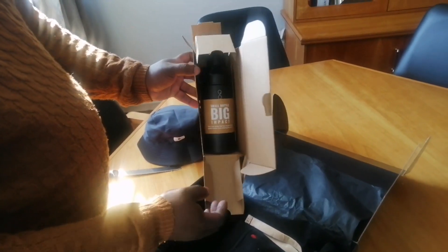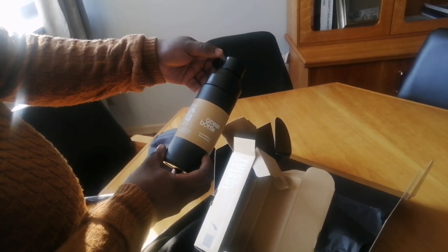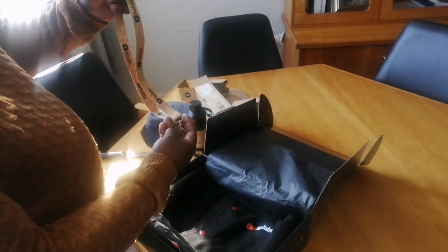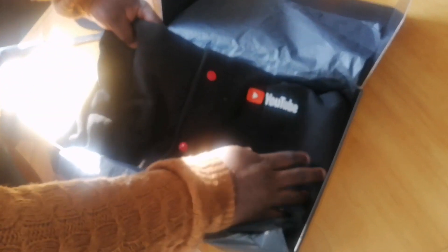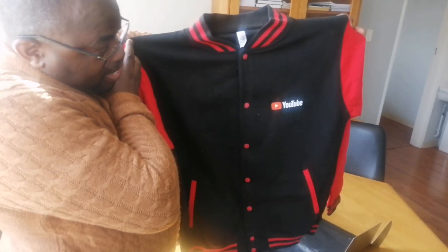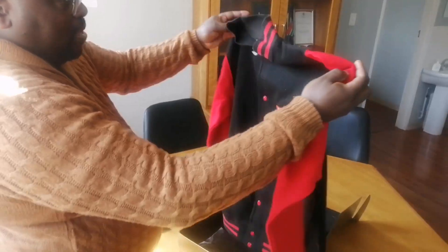This is how it looks on the inside with all these complicated mazes, and voila — small bottle, big impact. This is the bottle that has stopped a thousand plastic bottles from entering the ocean. I'm very big on the green planet and I appreciate this from YouTube. I see what this is — when I go to events I'm just going to have my tag hooked here. And then lastly — oh my goodness — the YouTube jacket! I think I asked for a round neck and indeed I got a round neck. At the back it says 'The Real Clentis Tutorials' — it's customized!